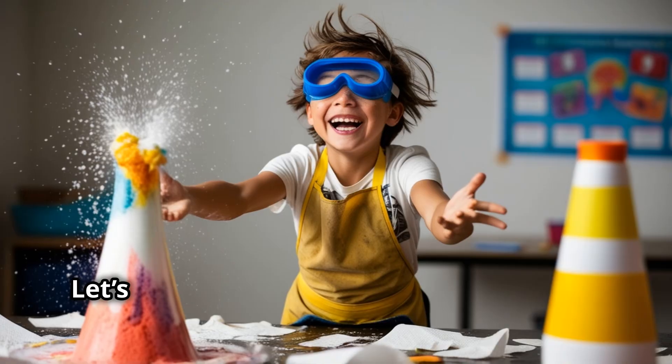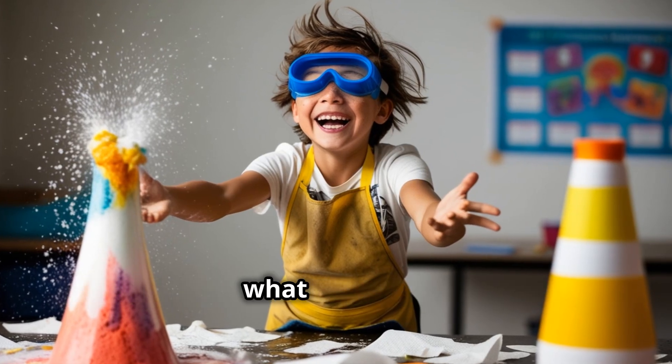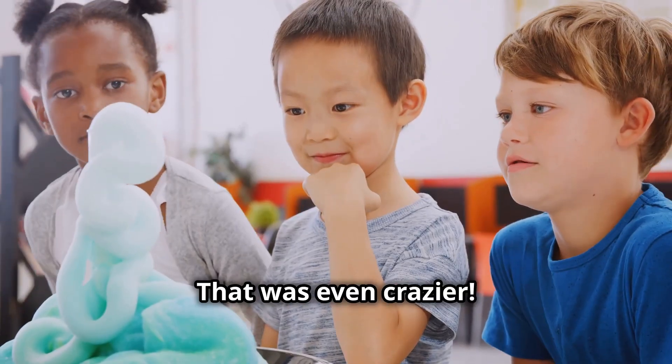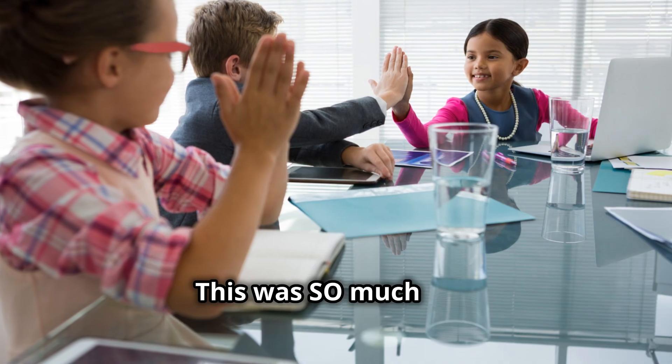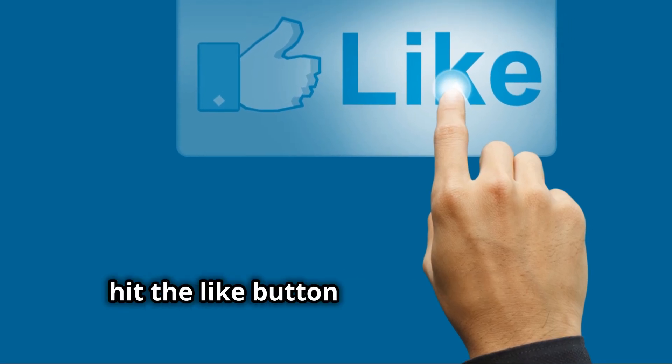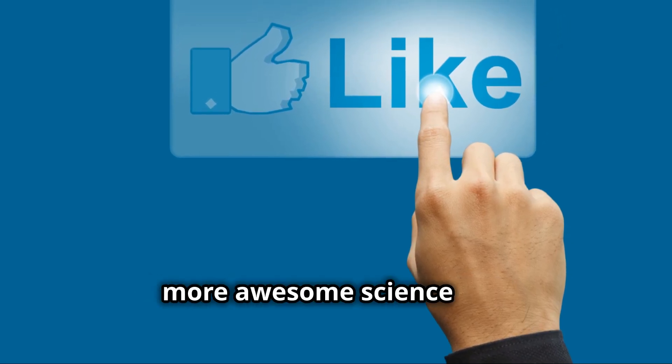Want to make it even bigger? Let's try adding more baking soda and see what happens. Wow, that was even crazier! Try it at home and see how big you can make your volcano. This was so much fun. If you love this experiment, hit the like button and subscribe for more awesome science fun.